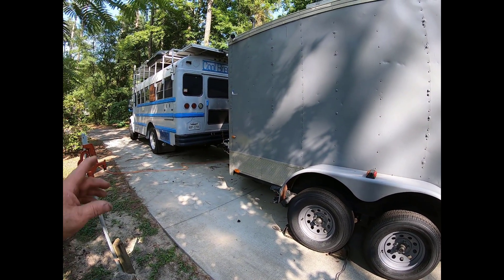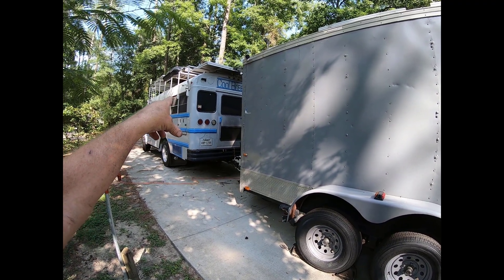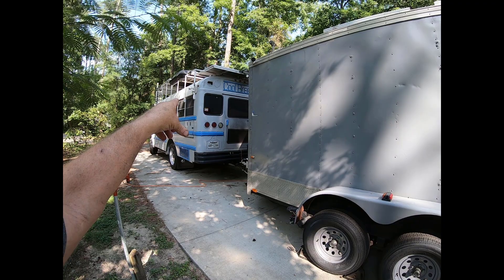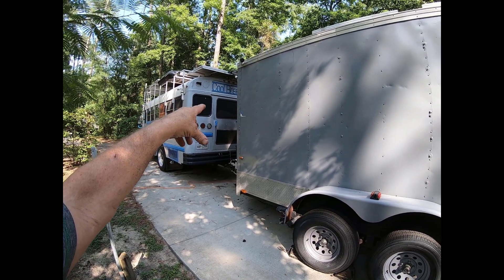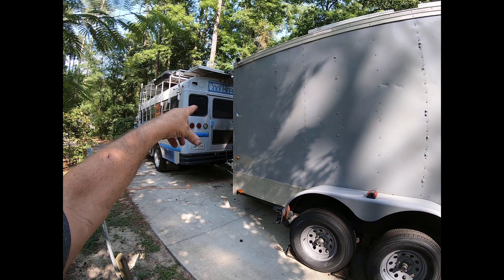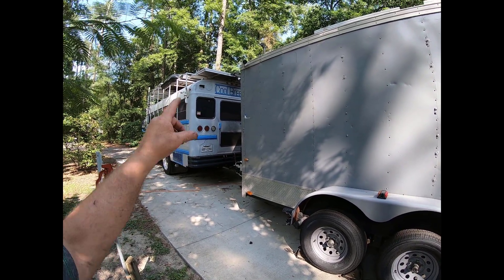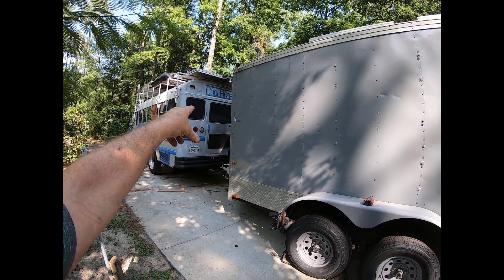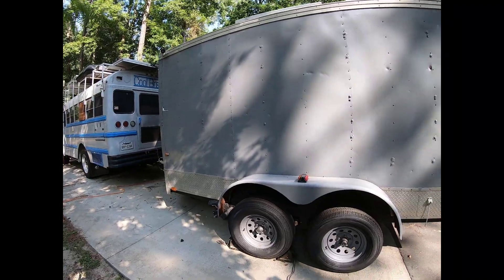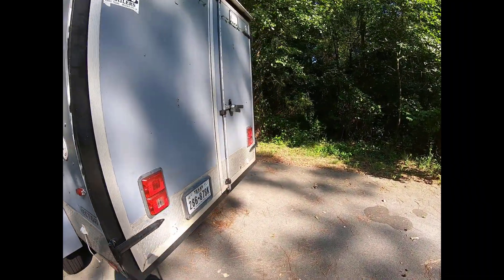Not really much has happened with the bus. I did find out that I'm not going to be able to use the left rear window because it's too close to the trailer when I do a left-hand turn. So I may end up having to go through that middle window, like I didn't want to do, but we'll see.